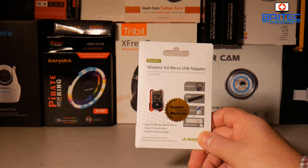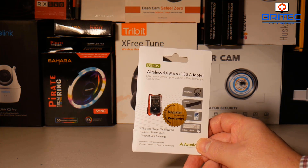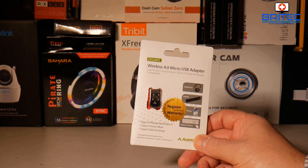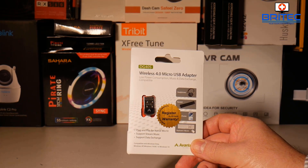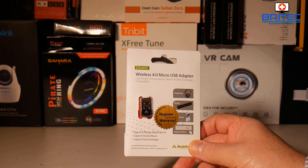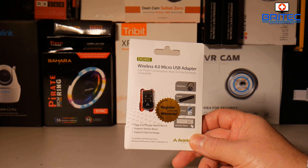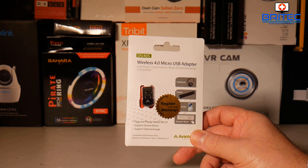This allows you to use Bluetooth on your computer. You may be thinking, why would I need this? Well, there are many different reasons — you may have a Bluetooth speaker, or a smartphone you want to connect without a cable, or Bluetooth headphones to listen to music. You can also connect Bluetooth controllers to your computer using something like this.